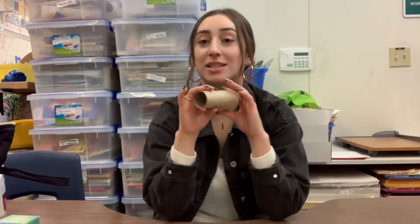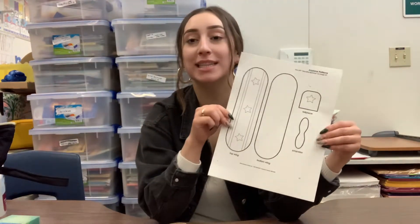Hello class, it's Miss Brianna and for one of today's activities we will be using this toilet paper roll that's inside your bags, this airplane pattern sheet that's also in your bag, and you will need scissors, glue, and some crayons.